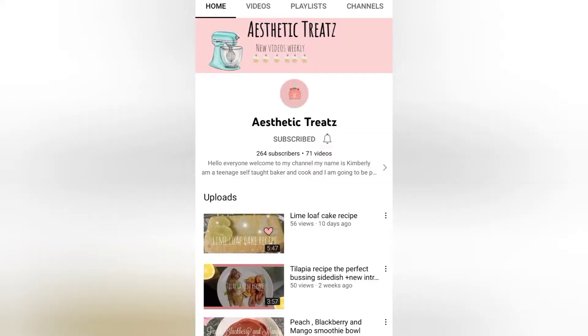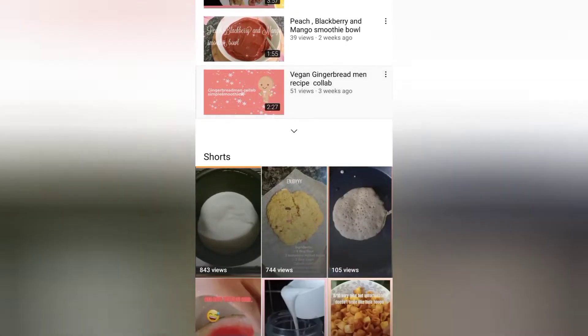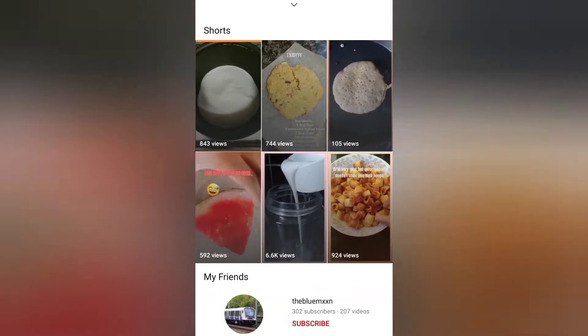Drizzle it with some more chocolate sauce, top with an Oreo and a straw, and that's ready to enjoy. This is super delicious, I'm not going to lie, so try it out.